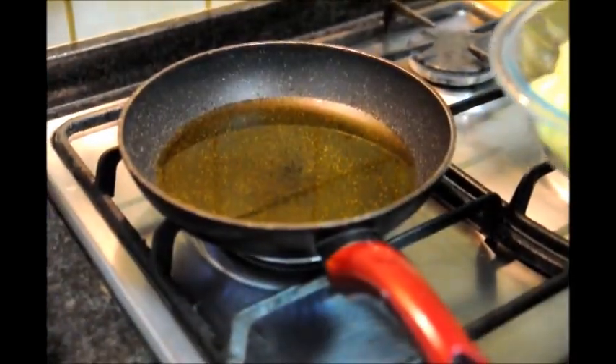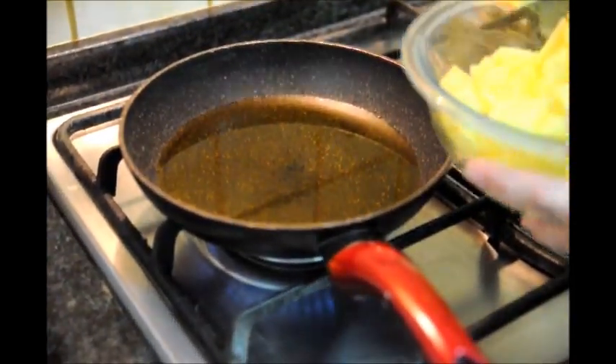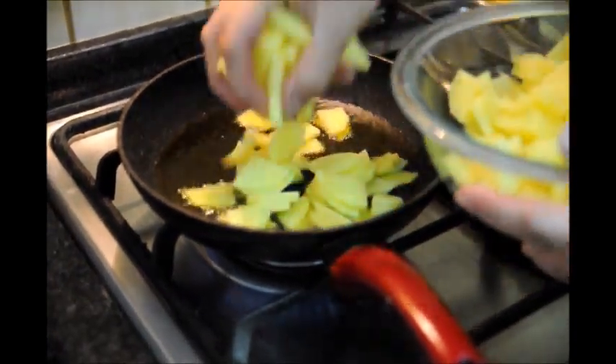We have our potatoes cut. Now we're going to go ahead and add them to the pan with the oil. You can hear the oil is already nice and hot.